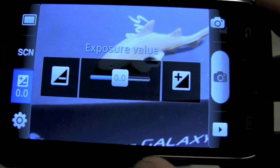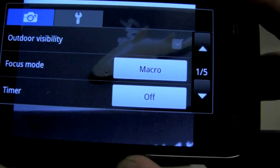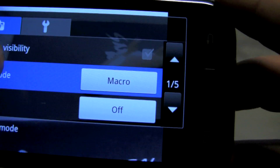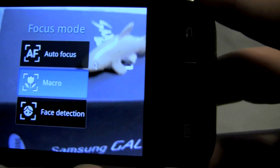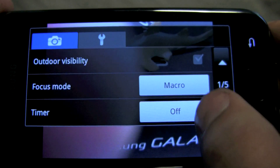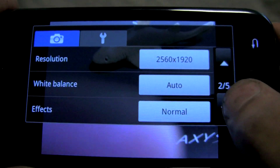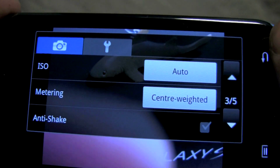You can also adjust for exposure to help get a better brightness level, and that can help with night mode as well. You get all the different settings to set for your focus — between macro, which we have it on now, and autofocus and face detection mode. There's a bunch of other settings here too: you can change the resolution, white balance, add some effects, things like that.